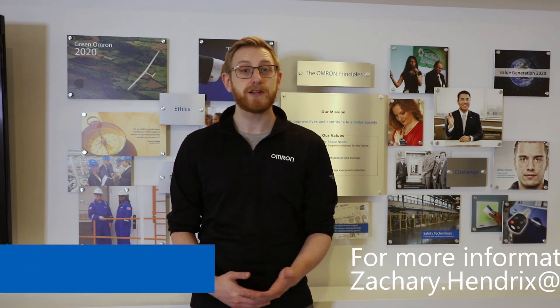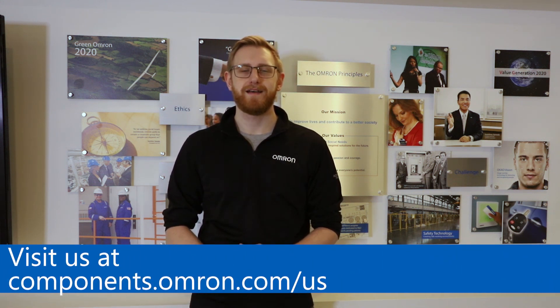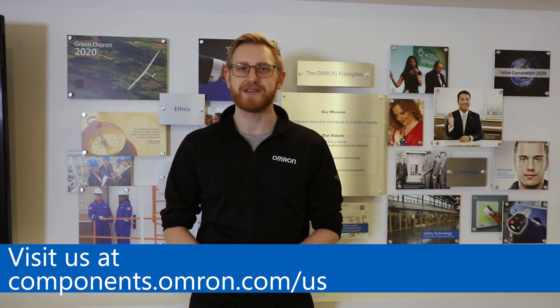Thank you so much for stopping by. I hope you enjoyed this video. If you're interested in the MOSFET products, please reach out to me or visit our website at components.omron.com. My name is Zach Hendricks and I'll see you in the next video.